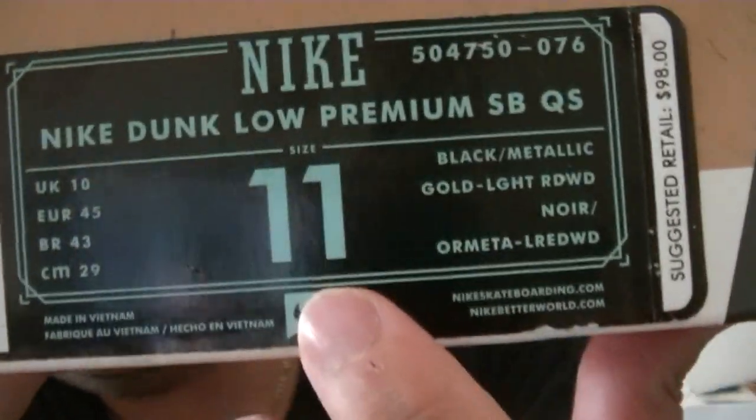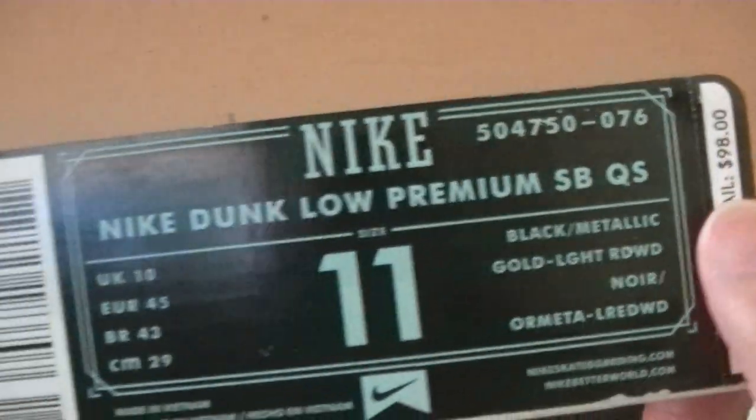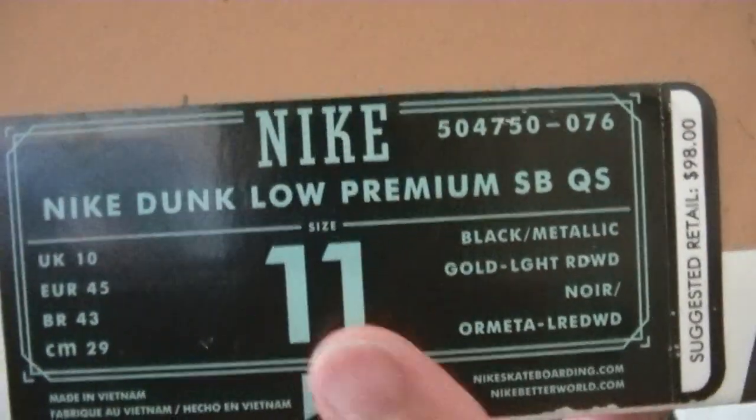Retail, size 11, retail for 98 bucks — but my Undefeated Las Vegas charged me 118 for this joint. Those of you who didn't believe me, they charged me 118. Check out my pickup video.